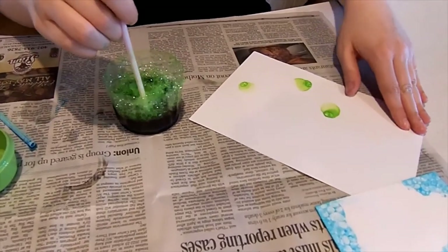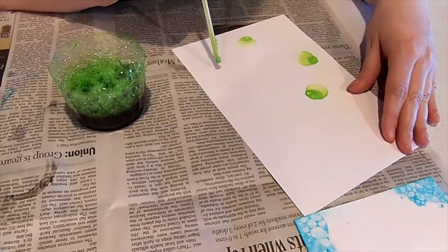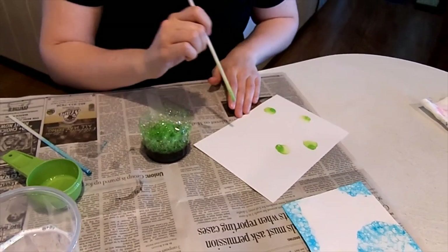You don't have to worry about it being perfect because every one's going to be unique and different. Plus it's kind of fun to experiment and try and see what you come up with.